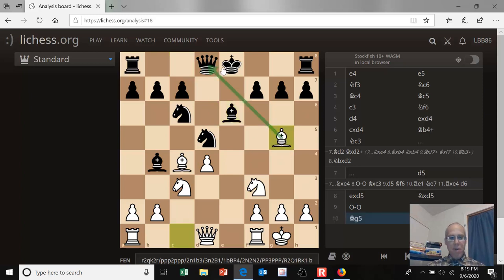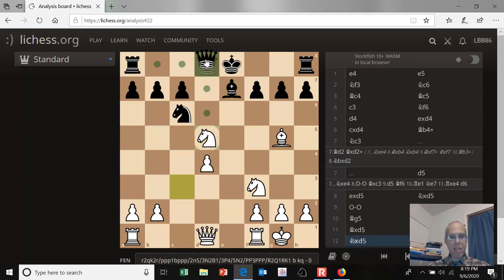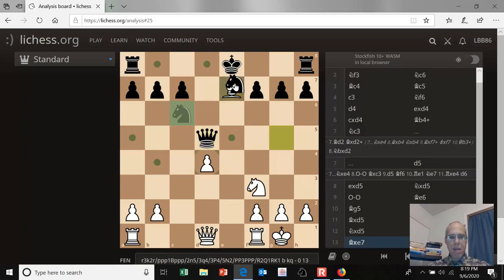White plays bishop g5, attacking the queen, and black drops back with his bishop. Then a bunch of trades take place. Steinitz thought through all these trades and found it the best line for himself — it's not actually very drawish, it was a good way to win. Steinitz played bishop takes d5, then bishop takes d5, knight takes d5, queen takes d5, then bishop takes e7, knight takes e7. So a lot of trades — not much material left on the board.